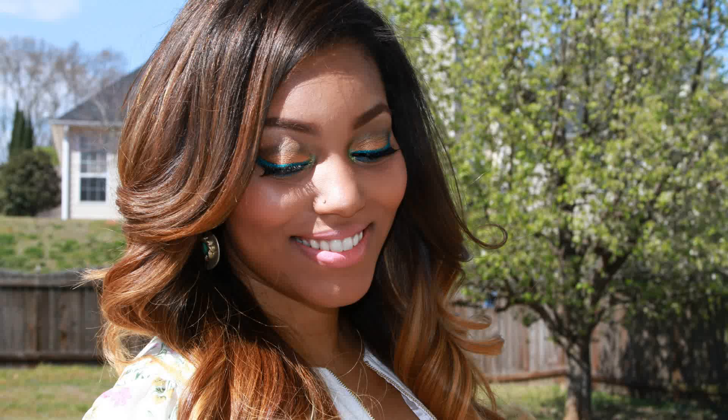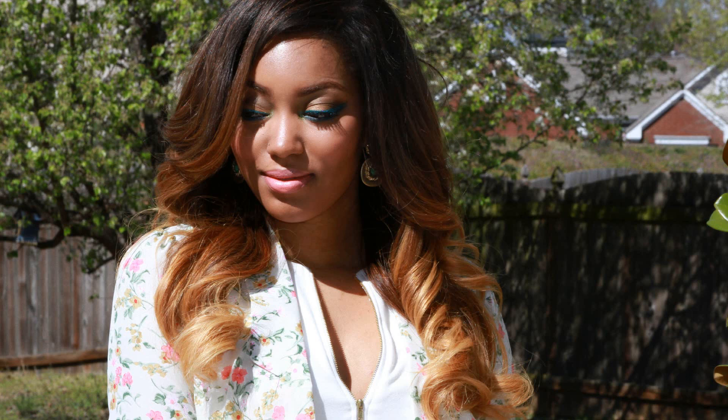Hi guys! This is going to be a fun spring makeup tutorial and also an outfit of the day. For the makeup look, I combined some metallics, some neutrals, and then some nice pops of bold color and glitter. The products that I use to create this look are from BH Cosmetics, so they're very very affordable.